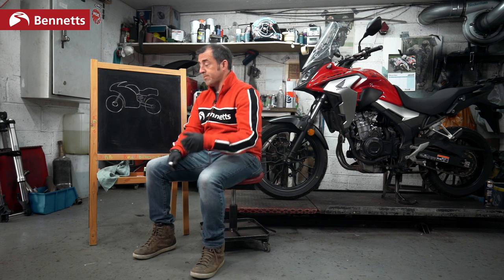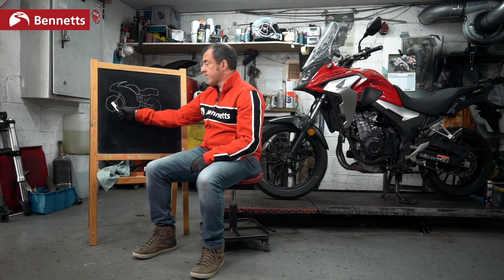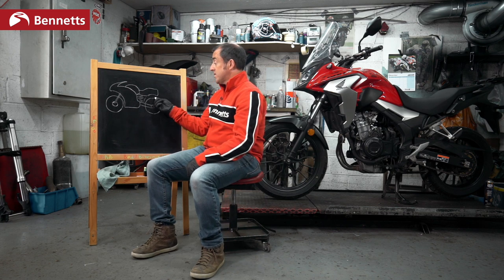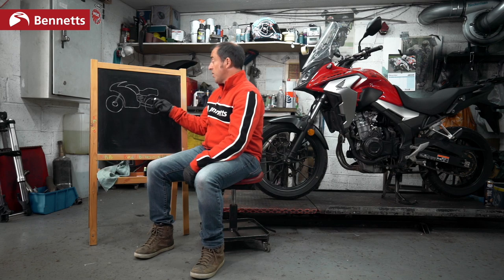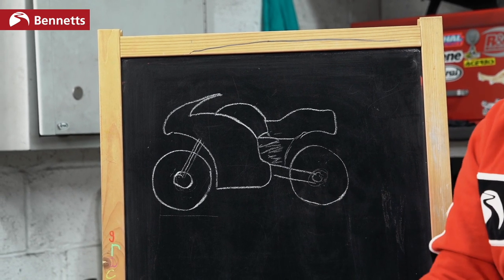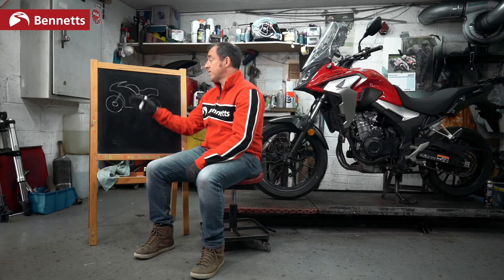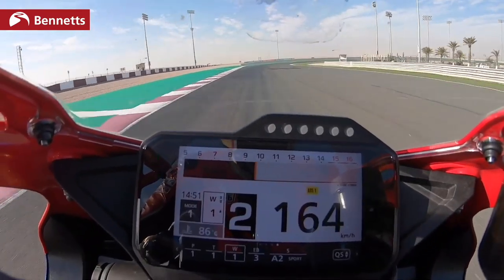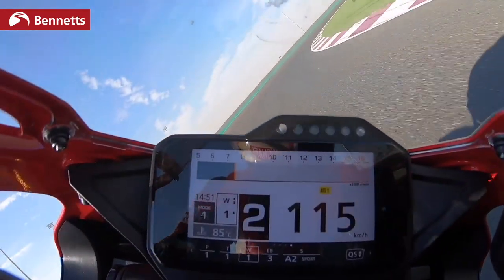ABS is almost the opposite. Rear wheel is doing 50 miles an hour, front wheel is doing 50 miles an hour. Something happens — an obstacle in the road, a deer runs out. We hit the brakes. The rear wheel starts to decelerate as we slow down, going from 50 to 40 miles an hour, but the front wheel has gone from 50 miles an hour to nothing — the front wheel is locked. The system now reduces the amount of brake pressure so we are not locking the front, but we still have strong brake pressure. Depending on the sophistication of the system, how old it is and how quick it can create these calculations, sometimes you can feel a pulsating through the lever.